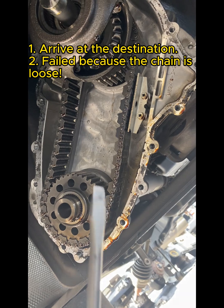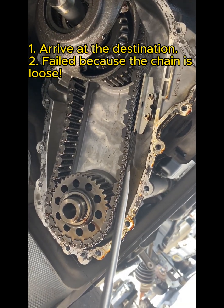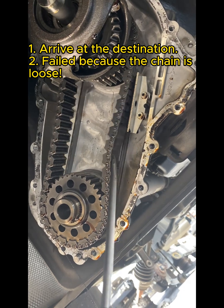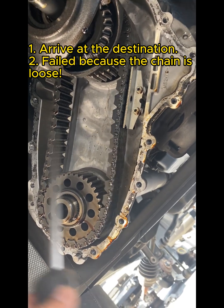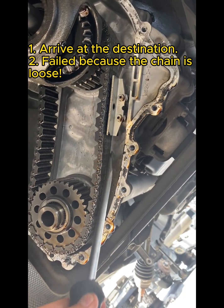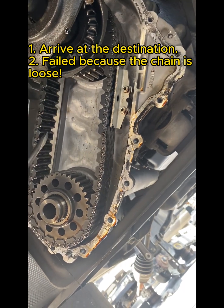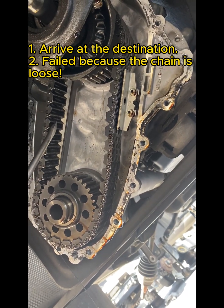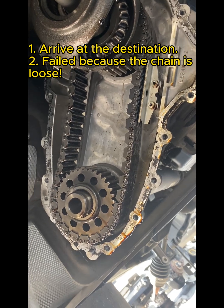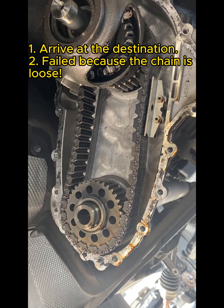We separated the cover, but guess what — we ran out of luck on this one. You can see the chain — see how loose it is? This is a stretched chain. We cannot use this one. We have to find another donor vehicle. We're not there yet, but we're not giving up either.